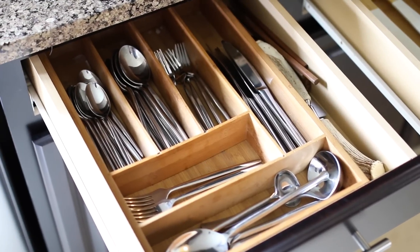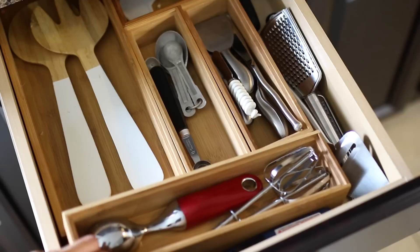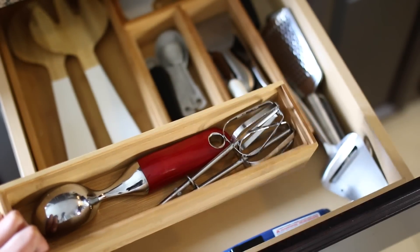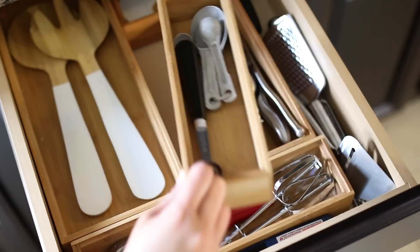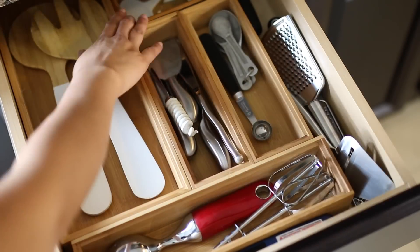This is my last utensil drawer. I recently went through and got rid of a bunch of gadgets I just didn't use — like apple slicers and things like that. I don't even remember the last time I used them, so I got rid of all of it and kept only the essentials. It just makes my life so much easier.